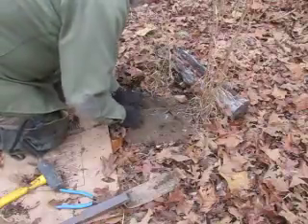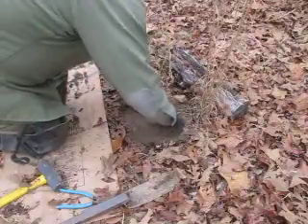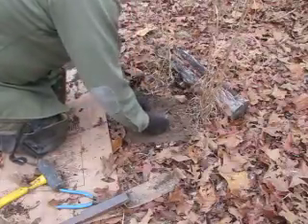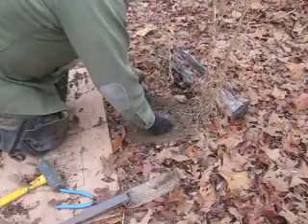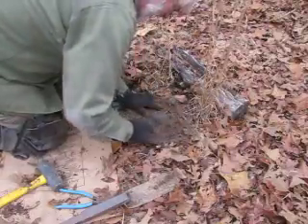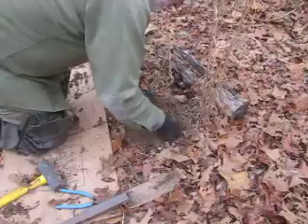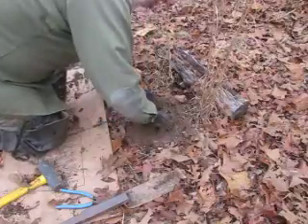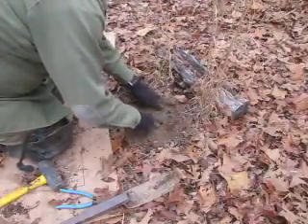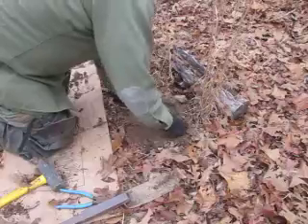The deeper you dig your hole the more dirt you're going to have to move in and pack, so it's best if you can just barely get it below the surface of the surrounding area. Pack under your levers from the side, down the bottom, from the inside of your trap. You really want to pack everything well — we're starting to get there already, a little movement there. Hold this one down, pack under that one a little bit more.